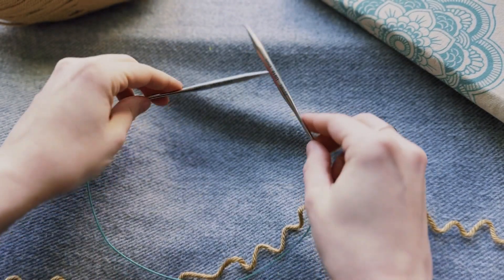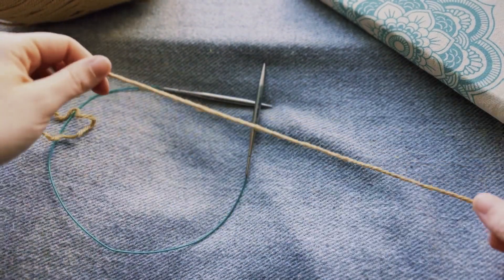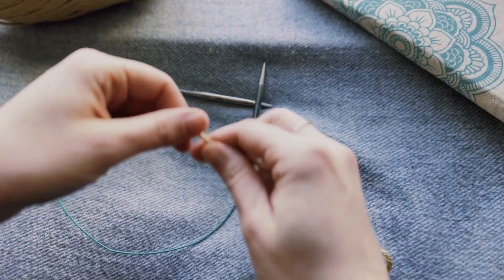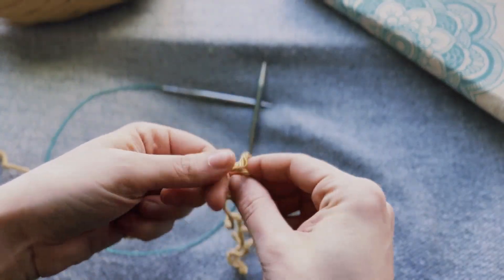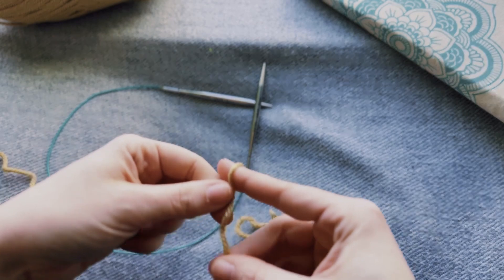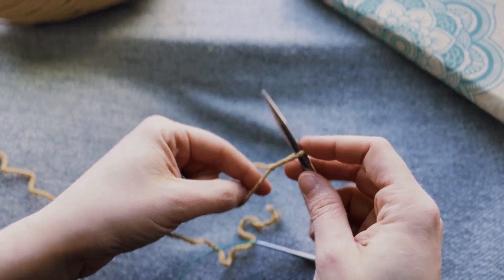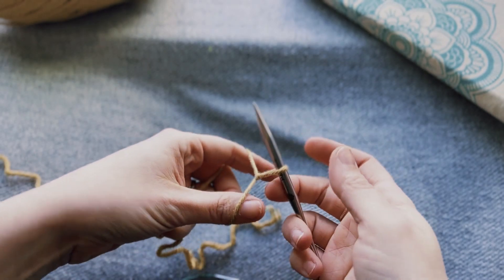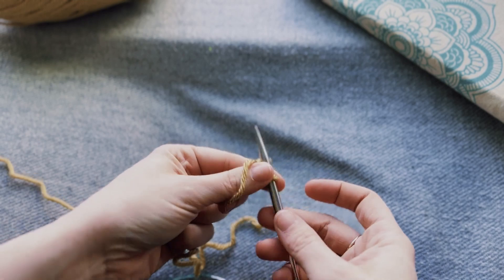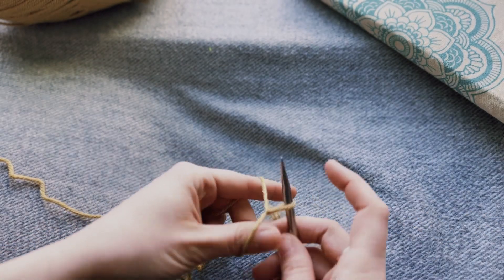So anyway, enough fangirling over the needles. To cast on we're just going to do a little one today. This is the long tail cast on. You just make a slip knot like you do for crocheting — I'm explaining this as if you know how to crochet. Basic things like a slip knot I'm not going to show right now, but if that's a request and you want first-time crochet tutorials, I'm down to make a whole series — just let me know.